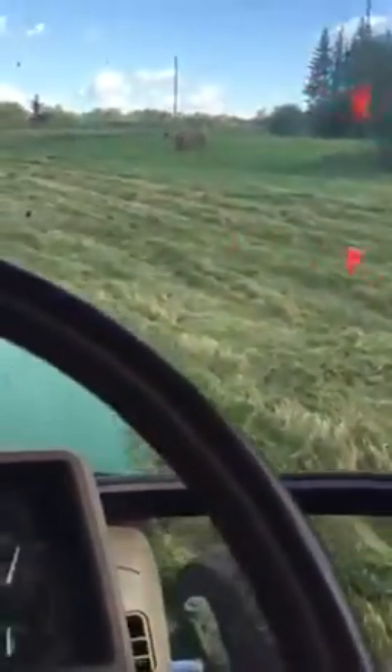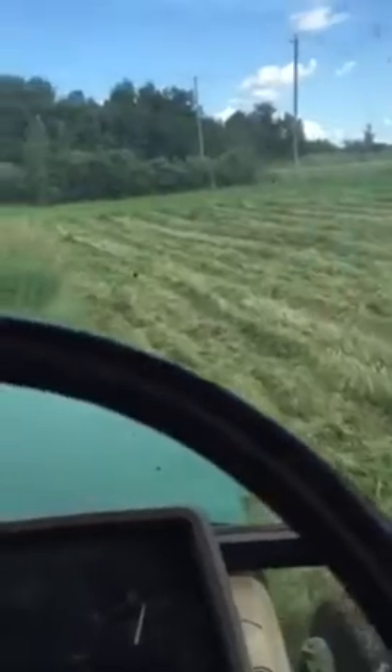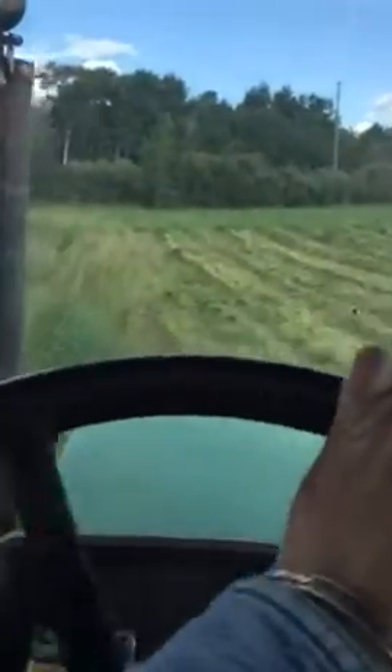We're not going to bale it or anything, just cleaning it up. It cuts down on the mosquitoes, which actually in a year like this — it's a real wet year which they should be really high — we're not doing too bad for mosquitoes.